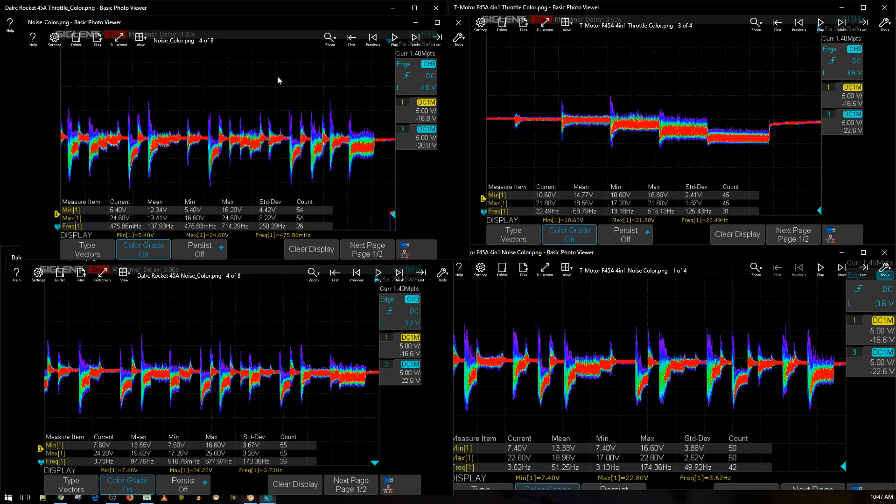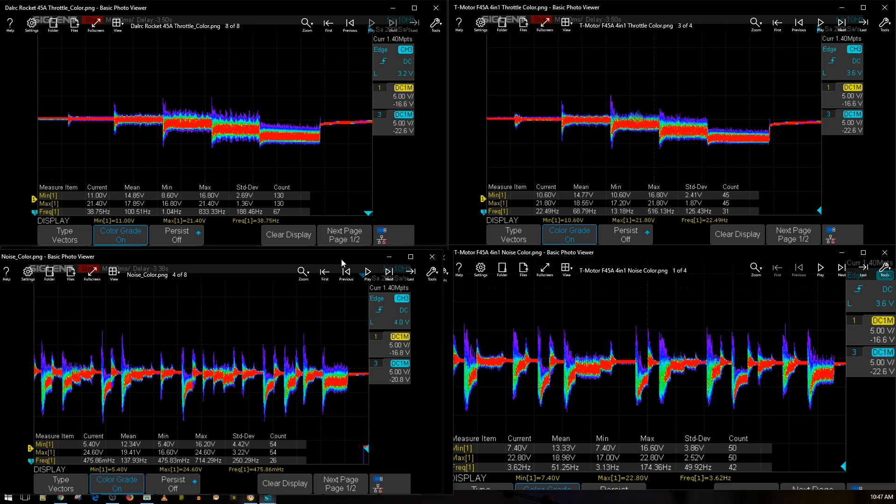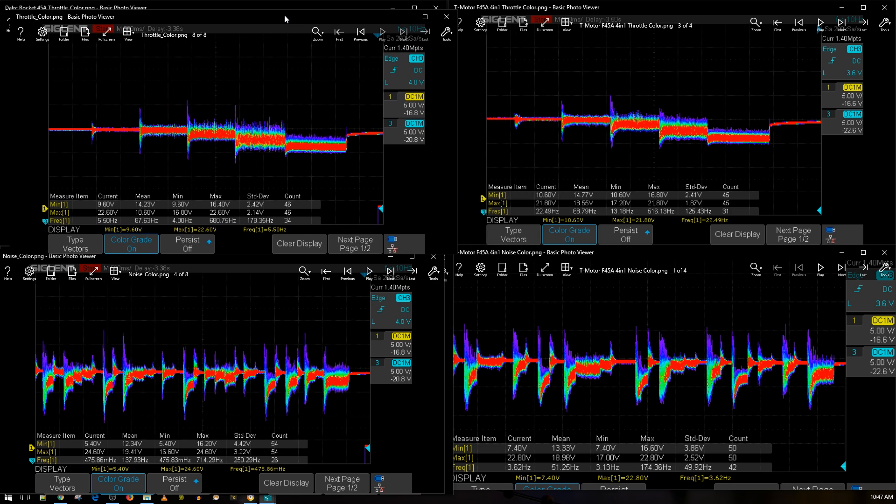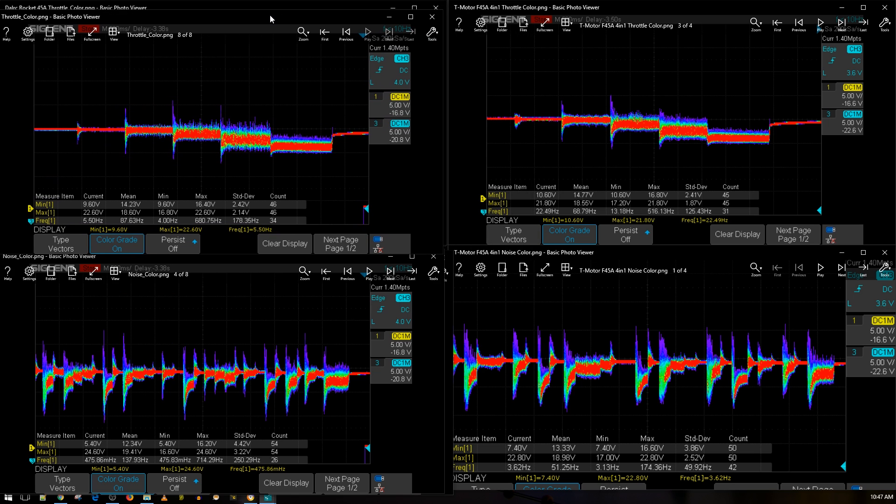Let's bring in an older one — the Dollar RC Engine — just to give a nice perspective on how things are actually performing. The Dollar RC Engine is still competing, that thing's a little beast. However, you're not going to be able to run 5S or 6S on there — the MOSFETs can't handle it. The T-Motor F45 amp has all the features and then some, so take that into consideration.